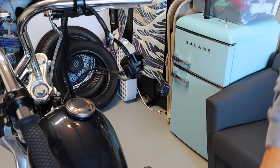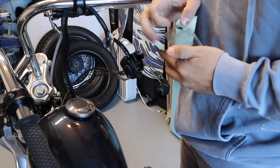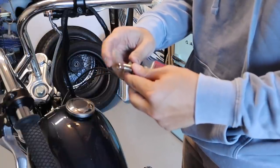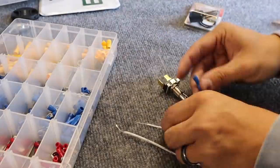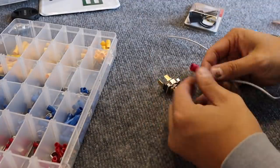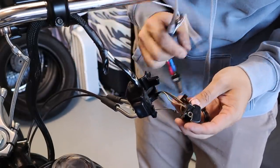I'm gonna wire the starter first so I don't get mixed up. This is the push button switch I got from my local hardware store — should work fine. I gotta add two wires to the switch, black and red and white and black.